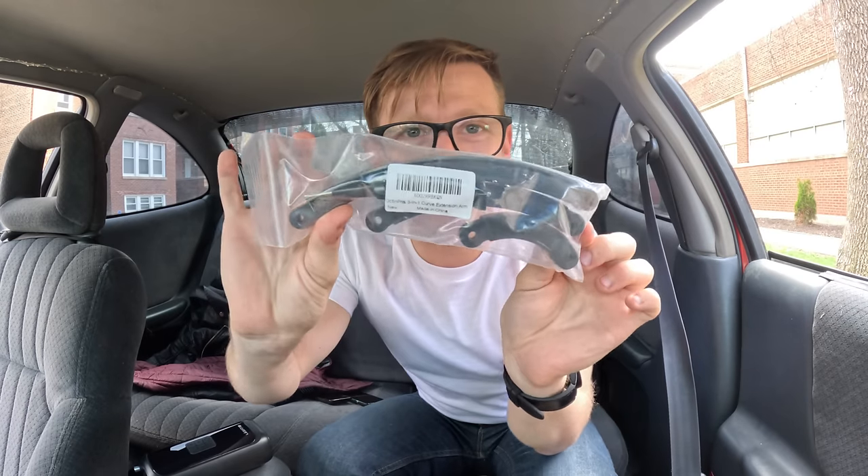You see these right here? These are GoPro extender arms. One of the things I noticed is that when I'm riding, my GoPro on my handlebars is way down low and it's looking up at my face. Using these, I'll be able to raise the GoPros up and get better POV shots.